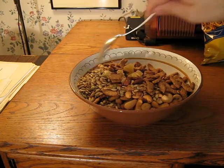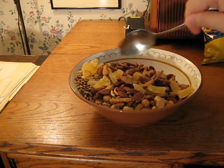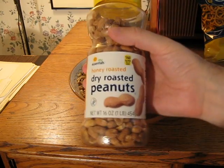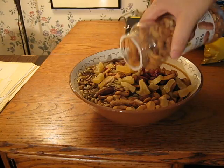This is already a little too full here, but let's see what we can do. Next up I have dry roasted peanuts. I'll probably put like half of these in here.